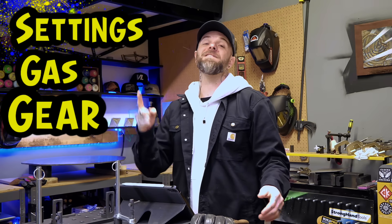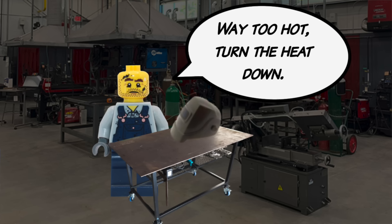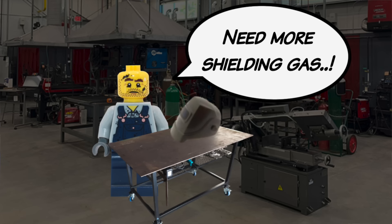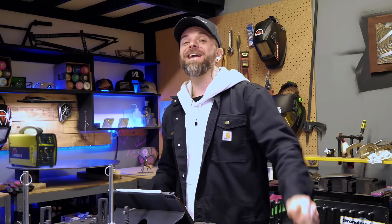Let's talk about the misconception of settings first. Somebody might see something like this and look at the gray oxidized finish, and the most common response that most people are typically going to come up with is it's way too hot — turn the heat down. So essentially thinking that reducing the overall heat is going to fix this problem. The second solution that most people will commonly think of is turn up the volume of the shielding gas. This might do something to help out with a few small factors, but to be honest, there are much bigger problems at play here.